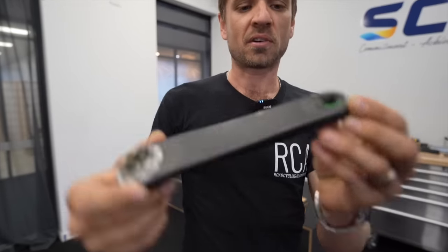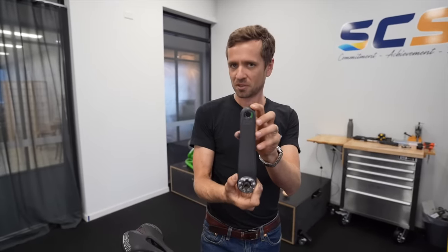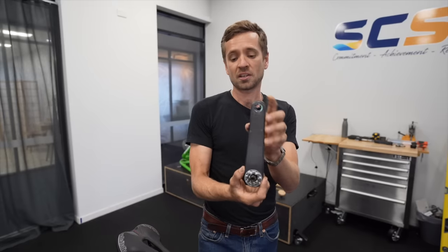We had 172.5 cranks on this, which I've been very nervous of you using for long periods, and you've had all sorts of hip flexor problems, and asymmetry niggles, and that sort of stuff. So we finally got you onto the 165s a bit more permanently. I know you've been swapping bikes a lot.